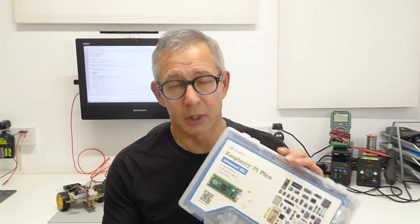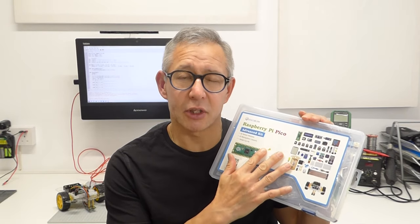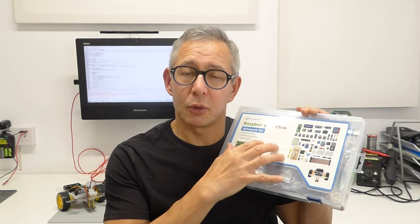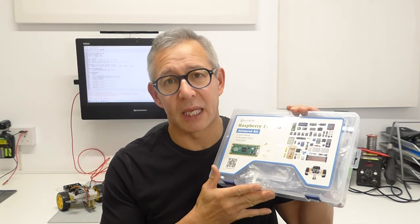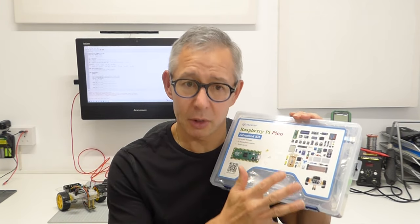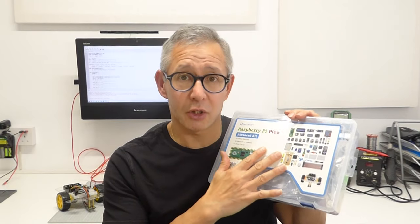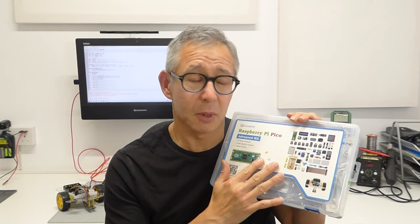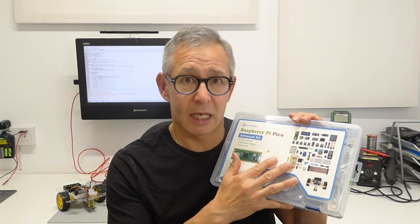So I've got one here, which is a Raspberry Pi Pico Advanced Kit — it's the one from Elecrow. And this really does have everything you need. The advantage is that for the projects in here, you don't need to go and find all the bits online, order them up, then find out they're not quite the right piece or you need extra bits to interface with them. Absolutely everything you need to build these projects is contained within this one complete package, actually including the Raspberry Pi Pico itself.